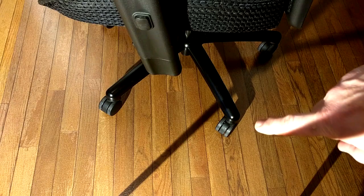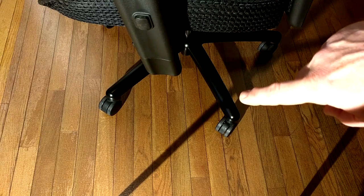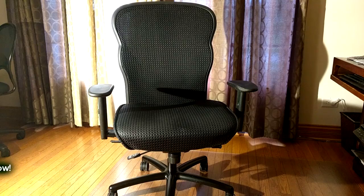I want to point out that the rollers on this are the biggest I've seen on a chair — they're oversized, which is nice. The connecting piece is solid steel, and I haven't had the pneumatics go bad after a year of using this.